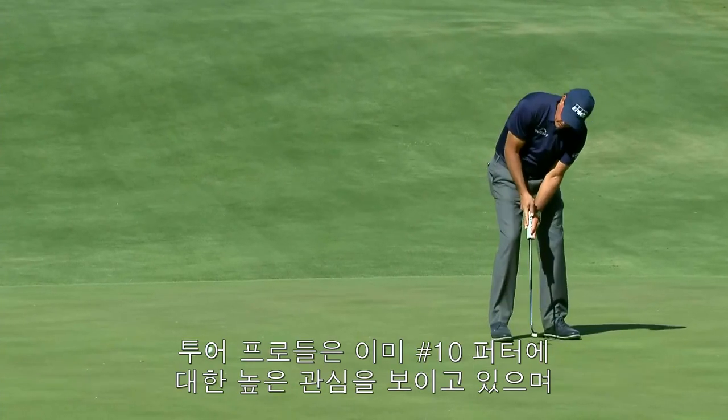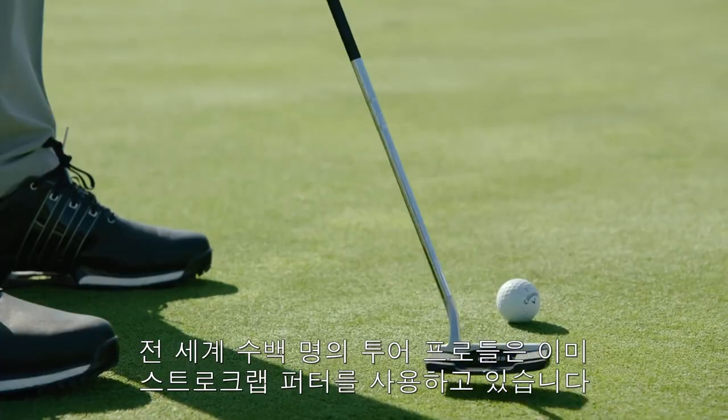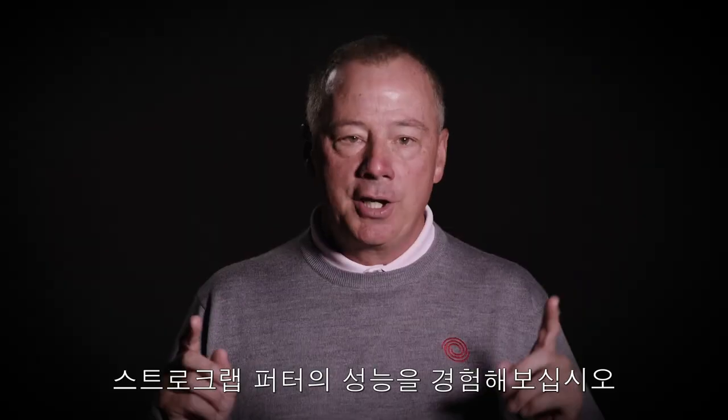Tour pros are already gravitating to Number 10 and excelling with it. Hundreds of tour pros around the world have already put StrokeLab putters in play. Try StrokeLab and see how many more putts you'll make.